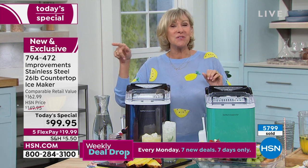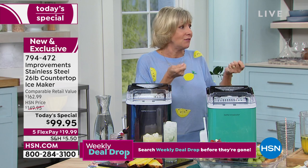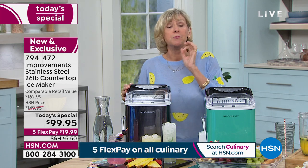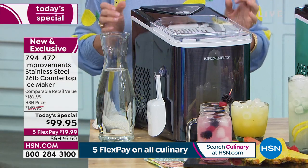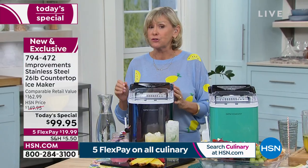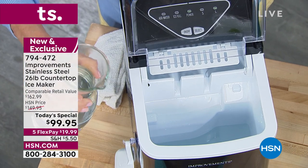How often have you gone into your freezer thinking you had ice, and somebody took the ice out, and you reach for it and it's a half-empty tray? That's never going to happen with this ice maker — it's going to automatically produce beautiful-tasting ice every seven minutes and create 26 pounds in a 24-hour period. You simply plug it in, add water, pick small or large cubes, and you are good to go.